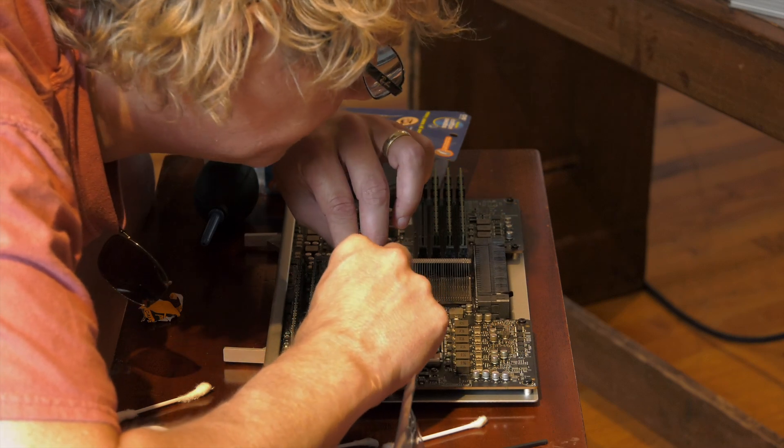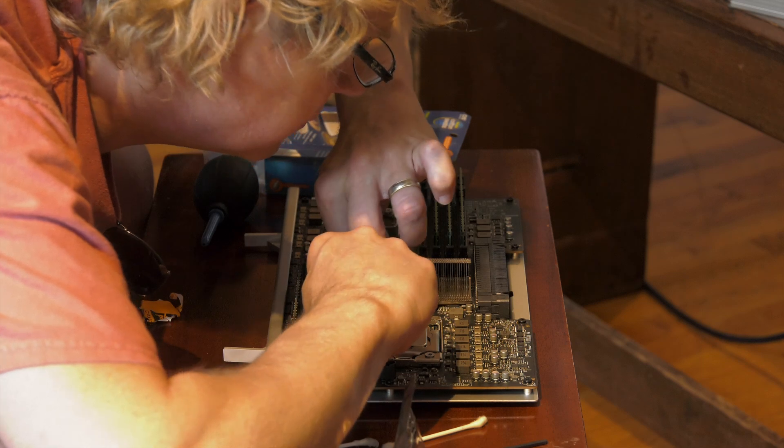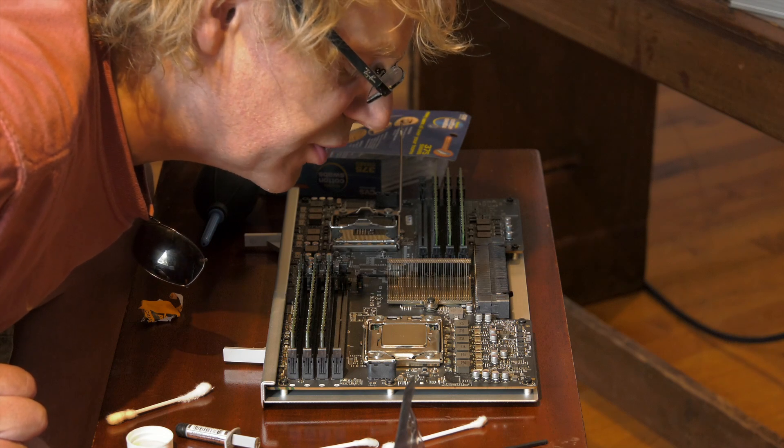Did you put the goop on it? No, you put it on after — you put it on the top. Yeah. That really adds a lot of pressure.